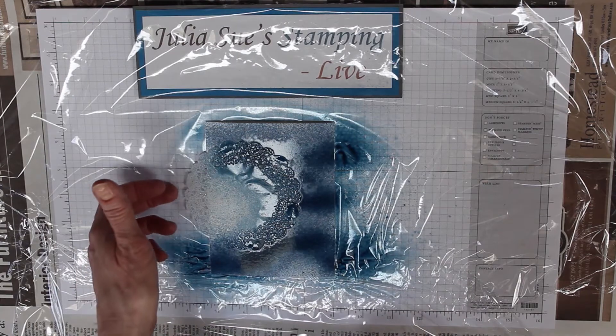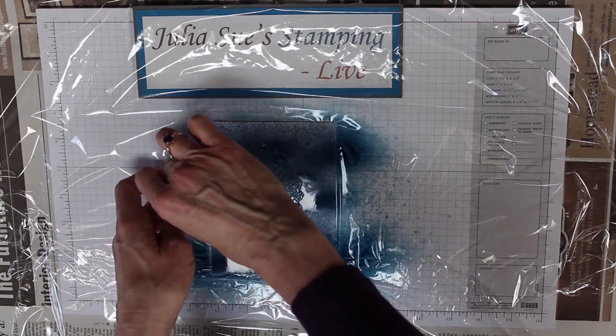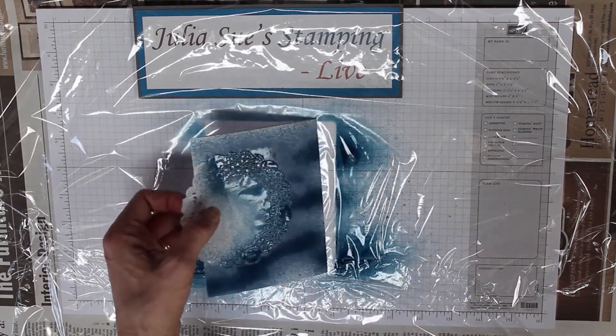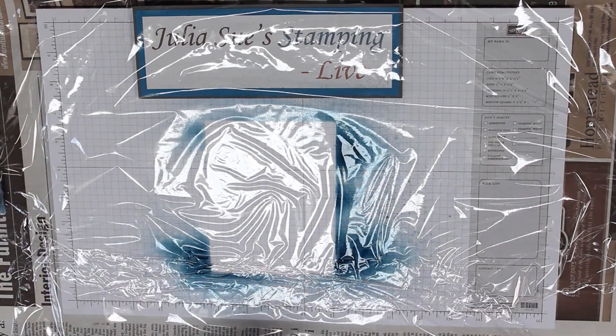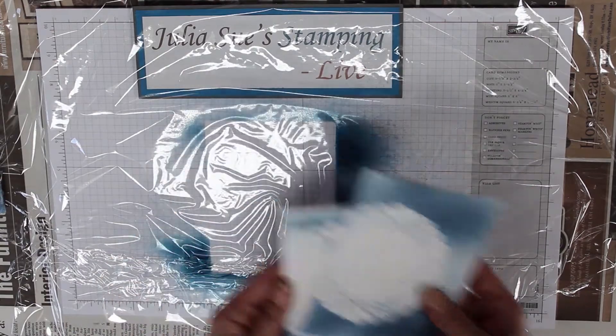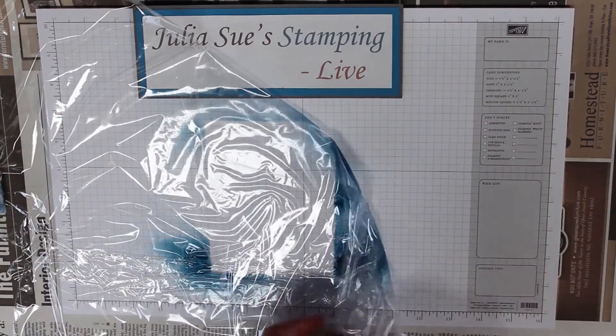After only about 30 seconds, you'll be able to lift this up and take it off very easily. As a matter of fact, I have a couple that I've already done here. So we're going to finish up the card — I'm going to move this so that I have a clean area.